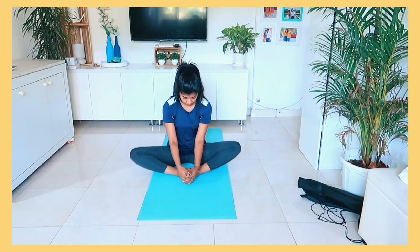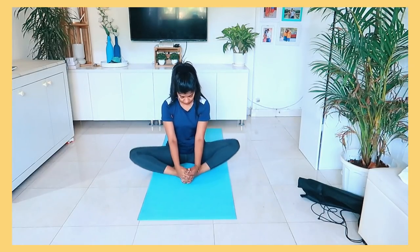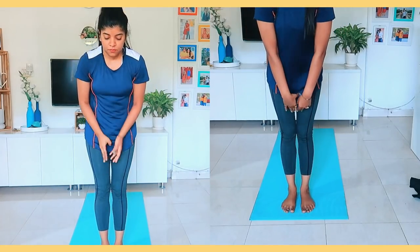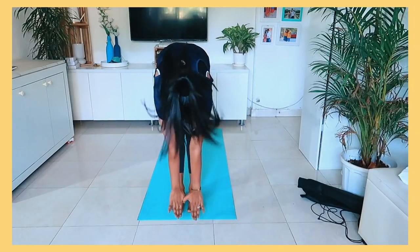And we will start with this Butterfly Asana. After doing this, our body is prepared for Surya Namaskar. In Surya Namaskar, we usually do 12 steps. And if you do 12 steps, you don't need any other exercise — it will be your whole body exercise.